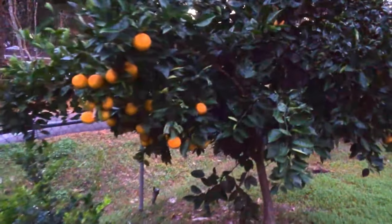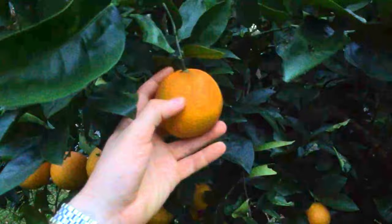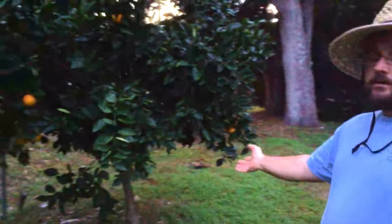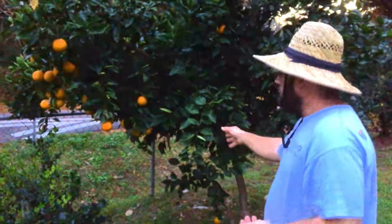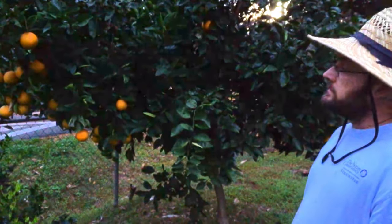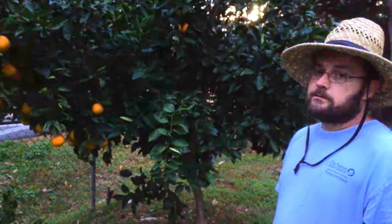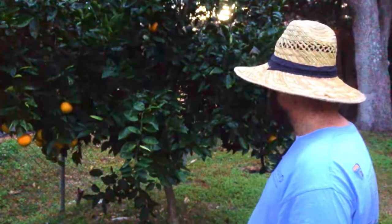This is a Valencia orange. I used to think Valencias were a bad choice this far north because the fruit needs to hang on the tree for 18 months. But it turns out when they're grafted on cold-hardy rootstocks, it makes not only the leaves more cold-tolerant but also the fruit. The fruit won't get knocked off until we get down to the low 20s, and that hasn't really been happening in the last few years, so we're able to pull off these crops.